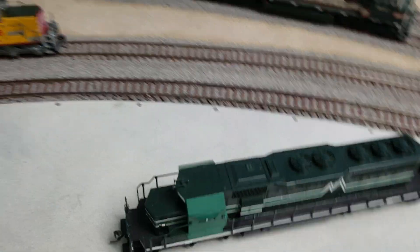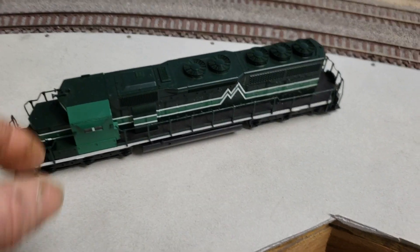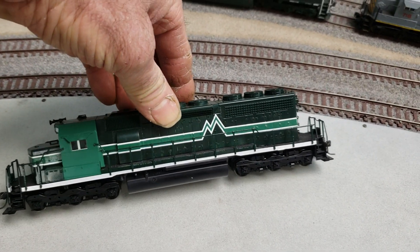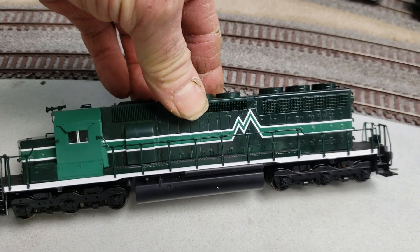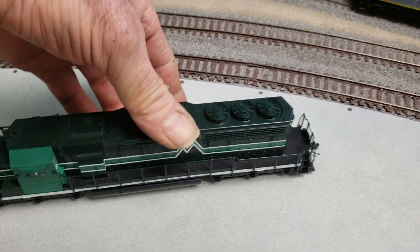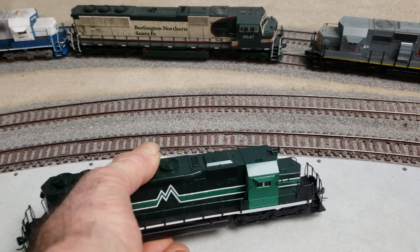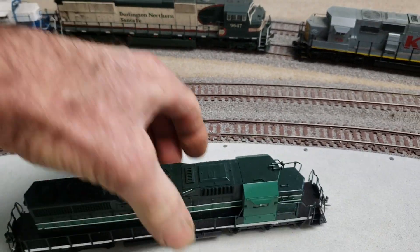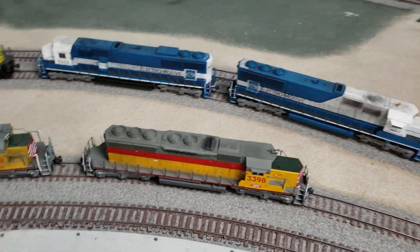I'm not the only person who does custom locos — I know there are a lot of people out there that do. I got this one off eBay; it didn't have handrails or grab irons, it was just a shell and a chassis, and I finished it. I'm not quite sure what number or company name to give it, but it is so nice I couldn't destroy the painting and paint over it. So there are a lot of people who know how to do this.